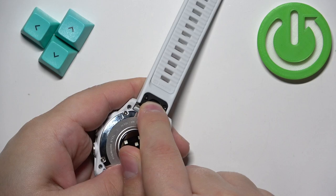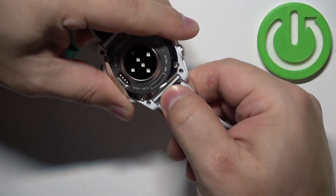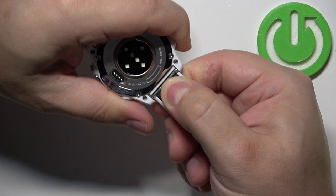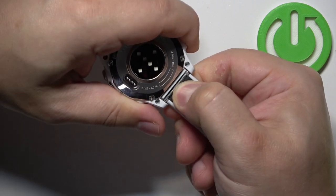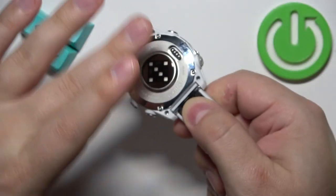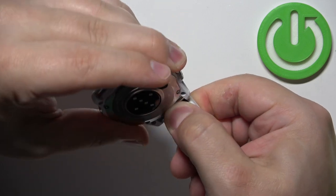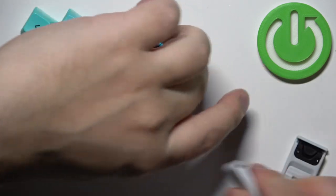Basically you pull it like this, and once you pull it, it releases the mechanism right here and you can pull out the strap. You can do the same for the second strap, and here we have our straps removed.